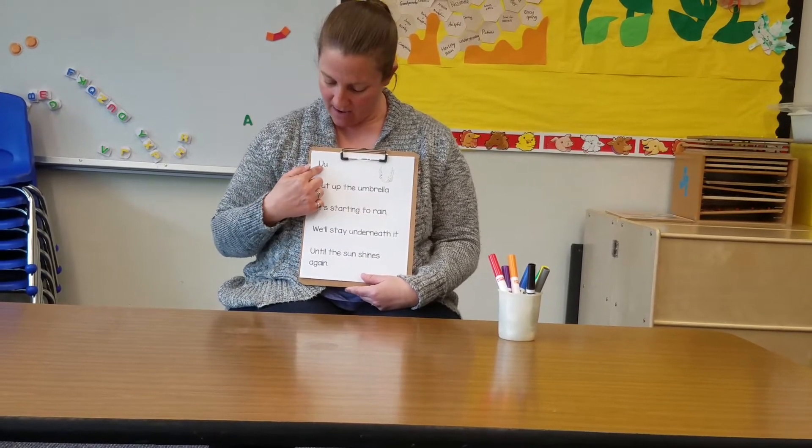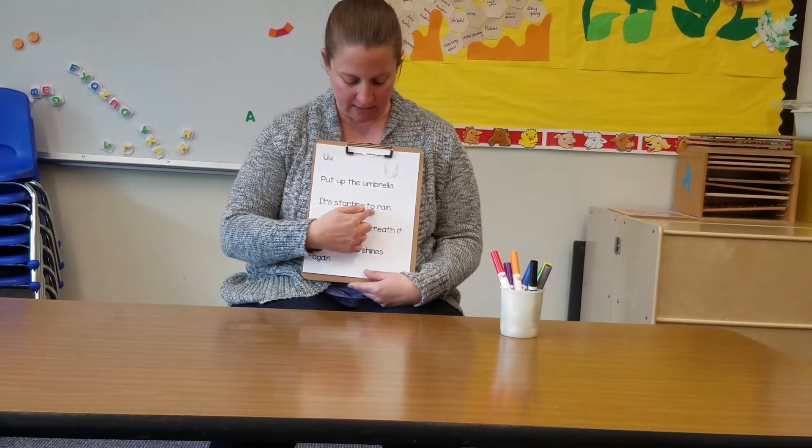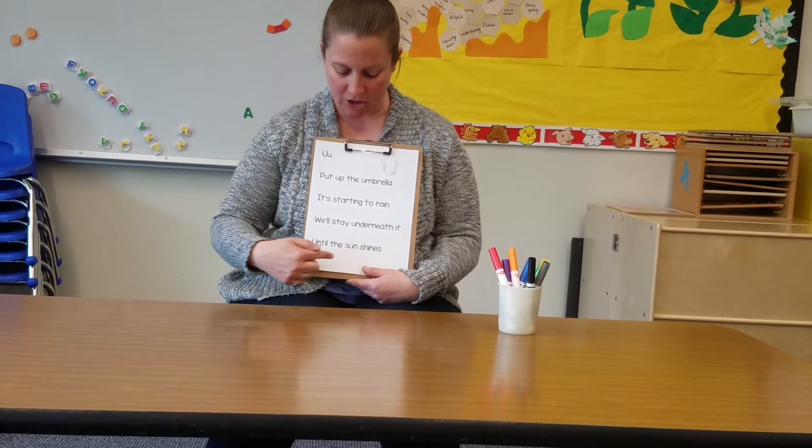One more time. Put up the umbrella. It's starting to rain. We'll stay underneath it until the sun shines again.